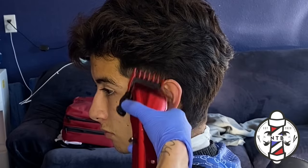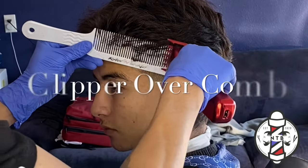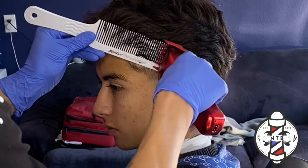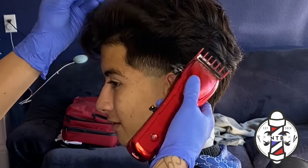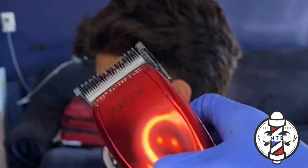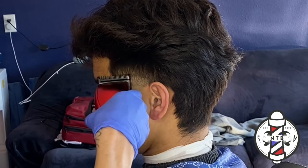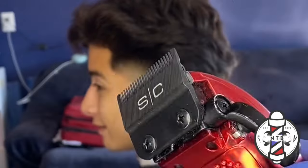You guys can see we have our three guidelines: our skin line, our half line, and our one and a half line. I'm going to begin taking out some of the bulk on the parietal ridge doing some clipper over comb — this is basically blending in the one and a half guard into the bulk. Once that's done I went ahead and put on the half guard all the way open just to erase that middle line, blending the half guard into the one and a half guard, and with these simple steps I was able to execute this blowout taper very easily.